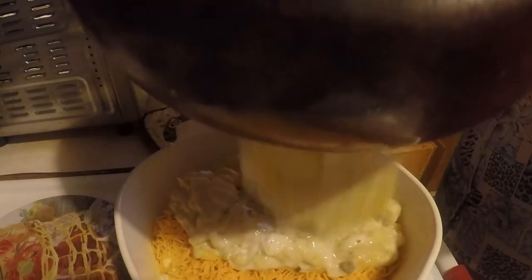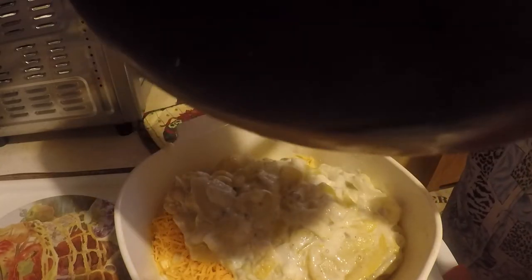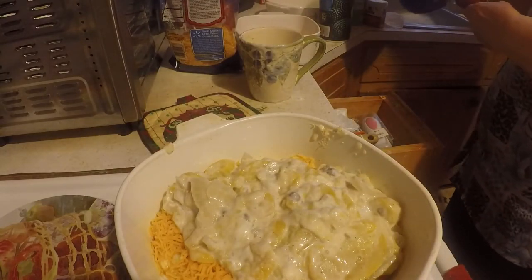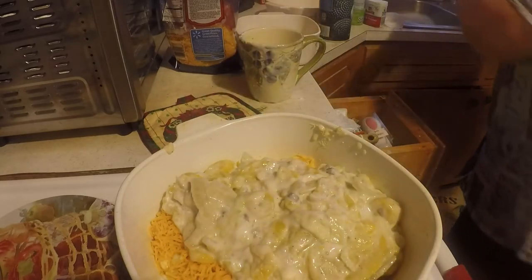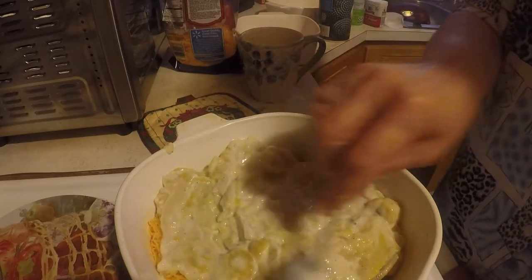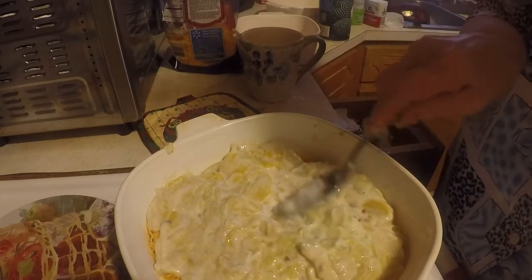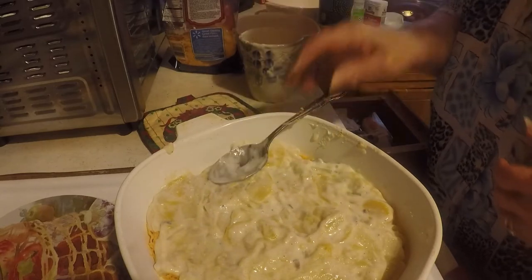And I'm gonna put the rest of it. My daughter — we've made squash casserole for years, but she said she came across this recipe and it's a lot better than what we used to make. So I am going to find out if she is right.